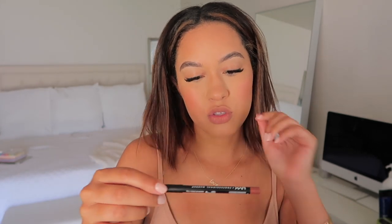By the way, I applied NYX lip liner. This is the Suede Matte Lip Liner in Sandstorm, and it's super similar to Strip Down by MAC.